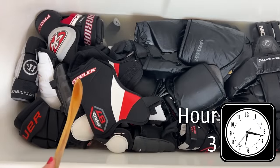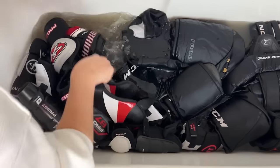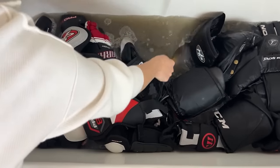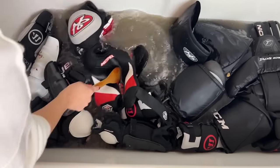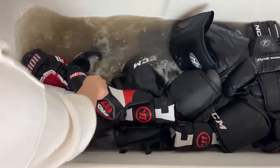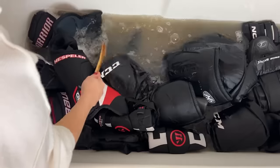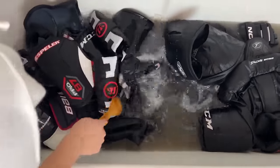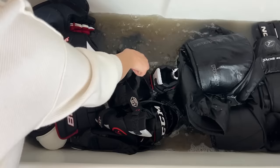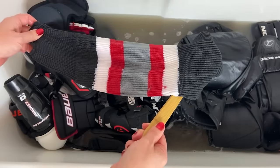We are now entering hour three. See how stuff is kind of soaking to the top — I want to keep mixing. We've got one more hour left. This water is just filthy, and we're going to have to rinse this out because I can't put this in the washing machine. I'm really interested to see how clean the rinse water is, because if it's still disgusting you can do this more than one time. Also lots of people ask: is it going to bleed the fabrics? Look at these socks — they're kind of knit — and it's perfectly fine.